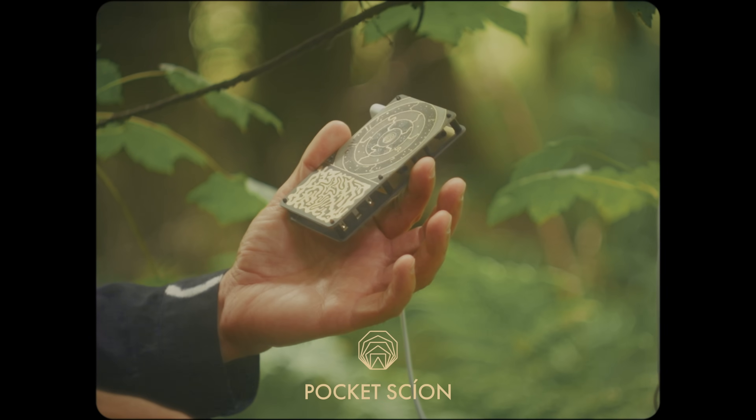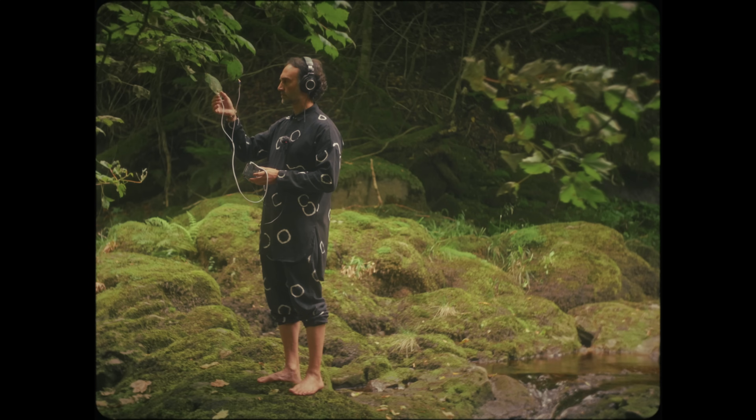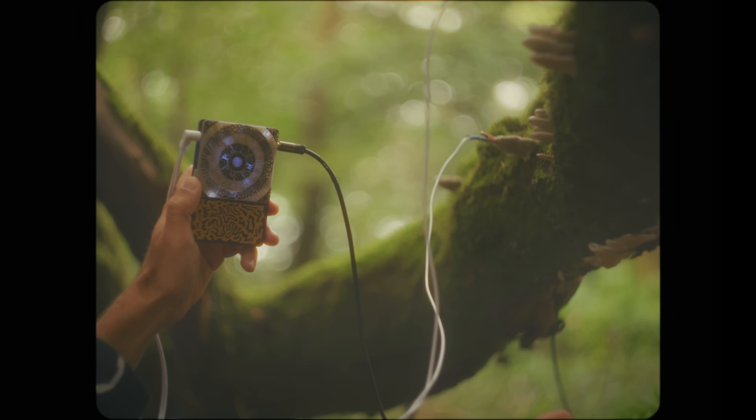This is the Pocket Scion, a little handheld instrument that listens to the natural electrical signals in living organisms and turns them into sound. Just clip onto a leaf and play. What you're hearing is real activity from the plant transformed into notes, melodies, and textures.